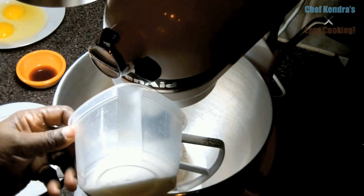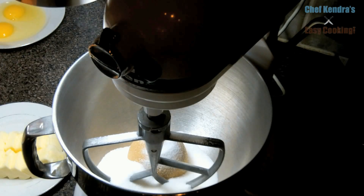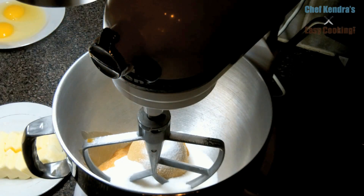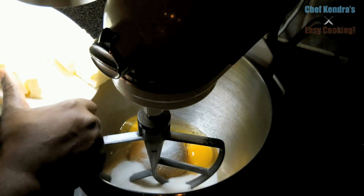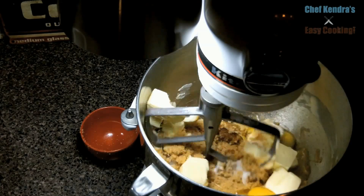We are going to toss in our sugar into the stand mixer. For the full printable recipe go over to my blog and the link is below. Add the vanilla, then we are going to add the eggs and toss in the butter. We are going to turn the mixer to medium and let it go until everything is well incorporated.